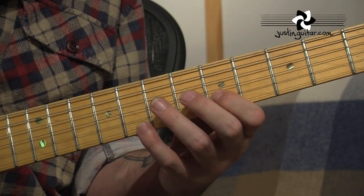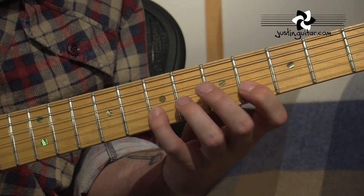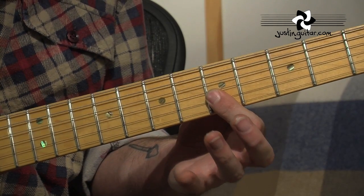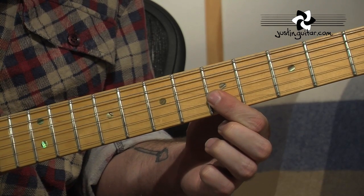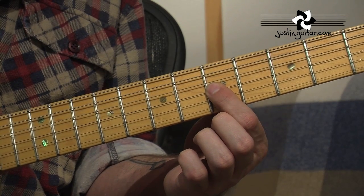Now this is a good move anyway, used in a lot of jazz licks and bebop stuff. Now when you put that last one down, put it down a little bit flatter than you normally would. And the reason is because we're going to then roll onto the tip, and the 1st finger will end up on the 5th fret of the 3rd string.